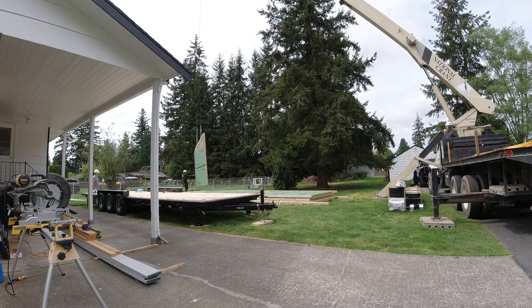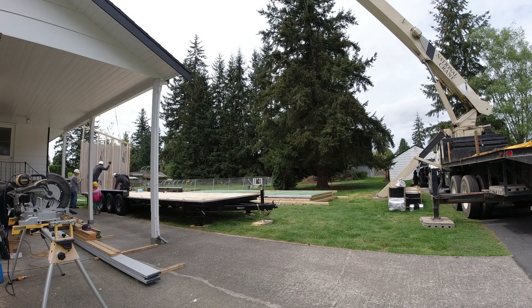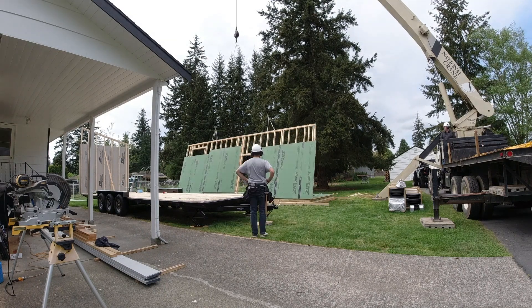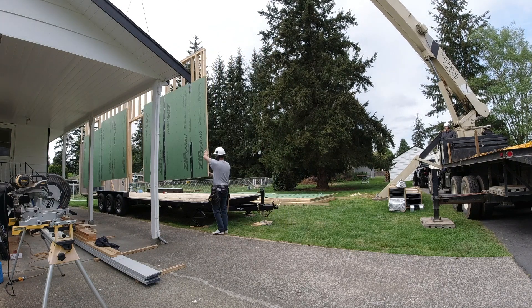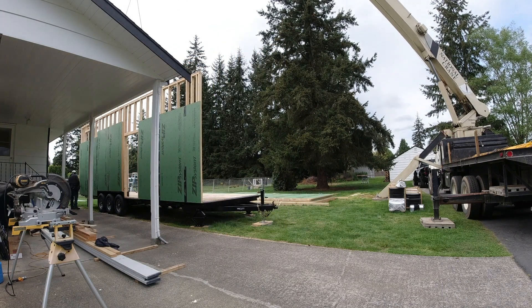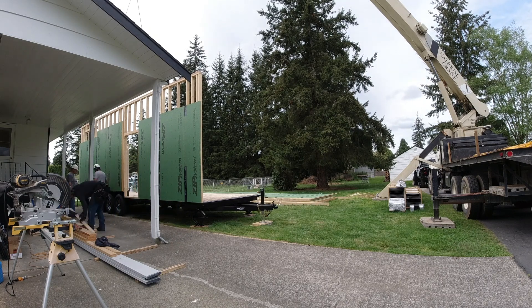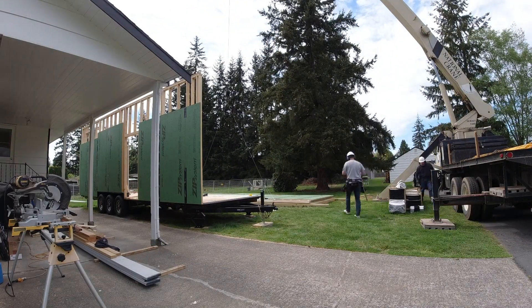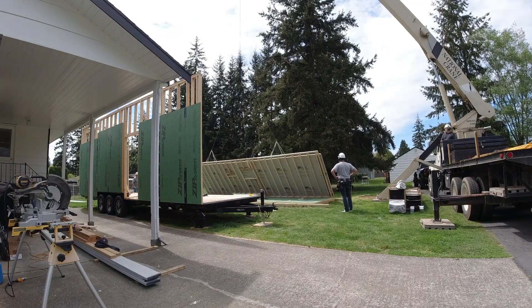Luckily my brother has a boom truck and was willing to help me out for the day. My dad and niece also came by to help, so it was super nice to have all the extra hands. I had built all the wall panels based on Iron Eagle trailer manufacturer's specs online, trusting they'd be accurate — and they were spot on. It was super satisfying to not have to rework anything, just place the panels and go. Overall things went really smoothly.